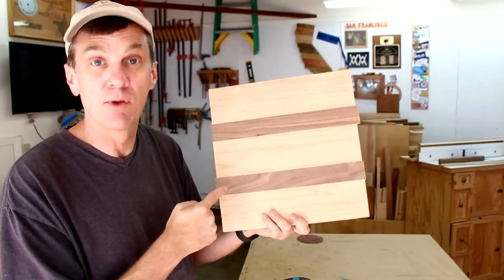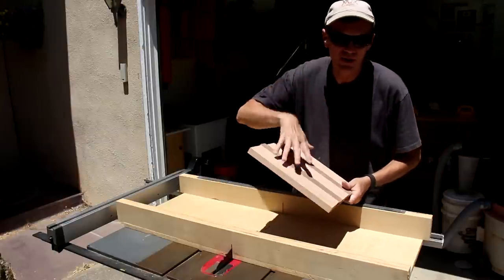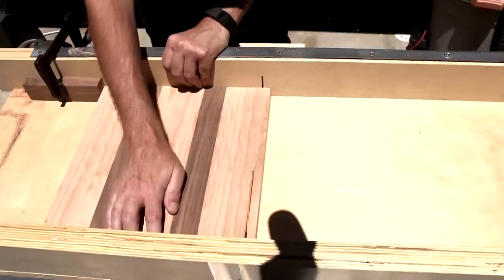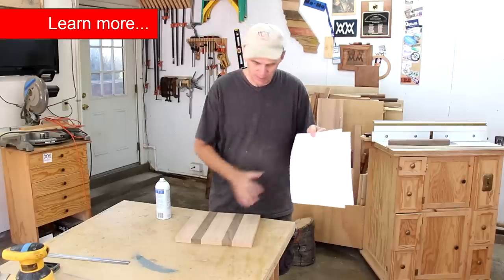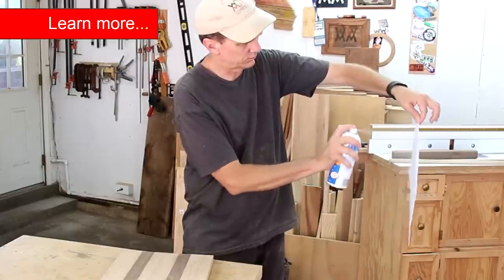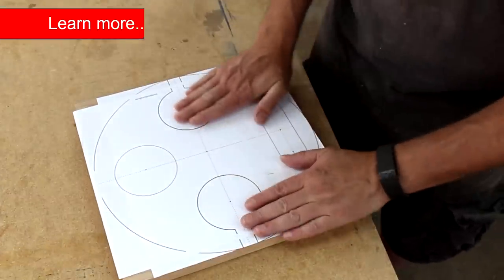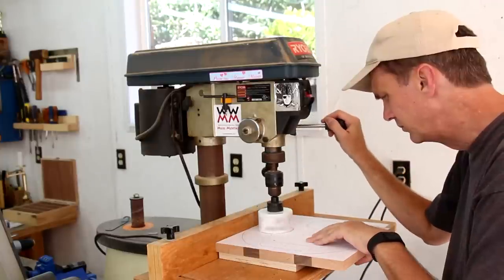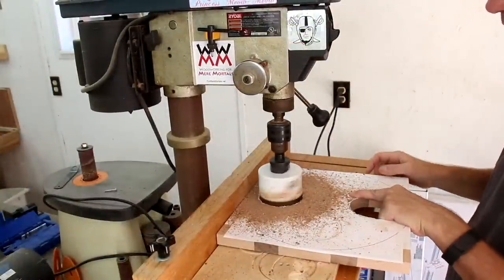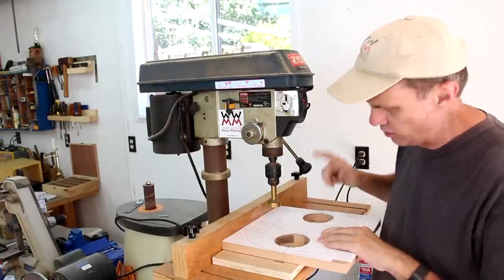It's going to be easiest to make all of the cuts on this if I start out with a perfect square. This cutting template will make cutting all of these shapes really easy. I'll attach it with spray adhesive. I'll cut these all out on my drill press using a hole saw. I'll drill out the two sides of the handle using this smaller Forstner bit.